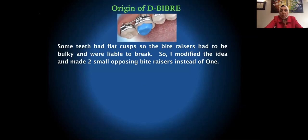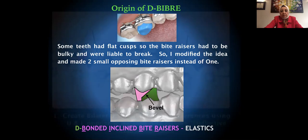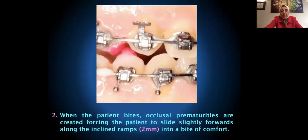Some teeth have flat cusps, so I had to place really bulky bite razors that were liable to break. I started modifying the idea and instead made two opposing bite razors — an upper and a lower one with a bevel between them. The idea is to create bilateral simultaneous interferences using upper and lower inclined bite razors, creating deflective occlusal contacts, so that when the patient bites, occlusal prematurities force them to slide slightly forward along the inclined ramps into a bite of comfort.